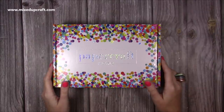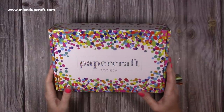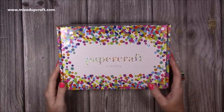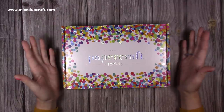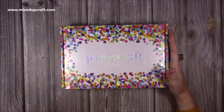Hi everybody, it's Sam at Mixed Up Craft. Thank you for watching today. So I have the latest Papercraft Society box and this box is by me, which seems really weird to say. Those of you that have followed me for a while know that I was a subscriber to the box when it very first launched and here I am now with my own kit — it's just a really surreal moment.